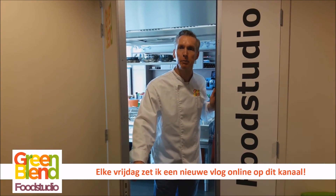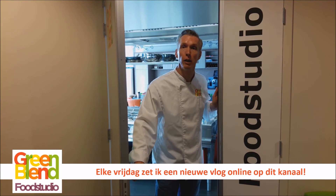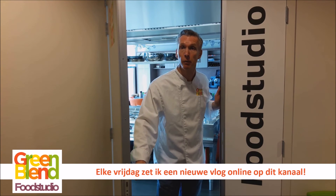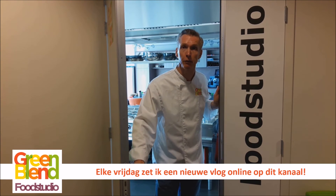Bedankt voor het kijken. Op ons YouTube-kanaal vind je meerdere vlogs — abonneer je daar op, dan krijg je ook de toekomstige vlogs automatisch. En like ons op Facebook voor de laatste updates en het laatste nieuws van Greenland Food Studio.